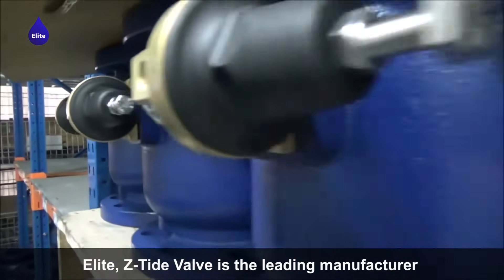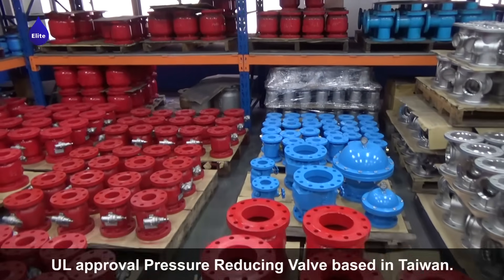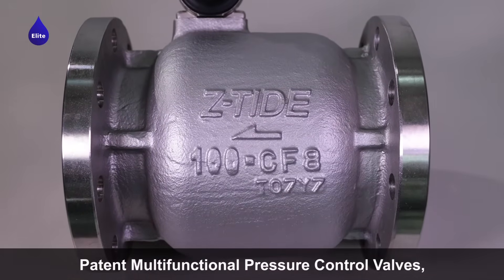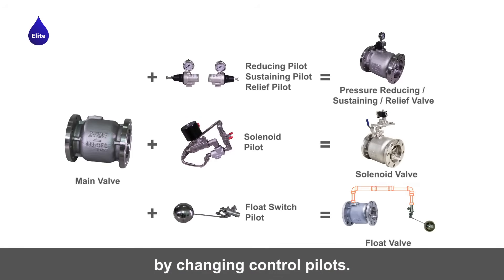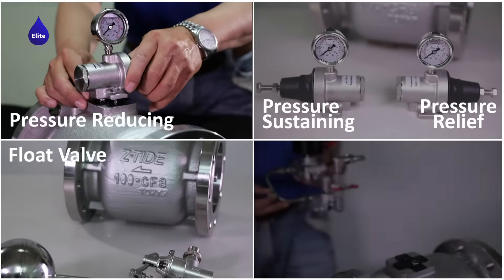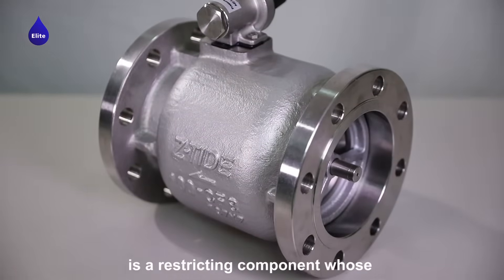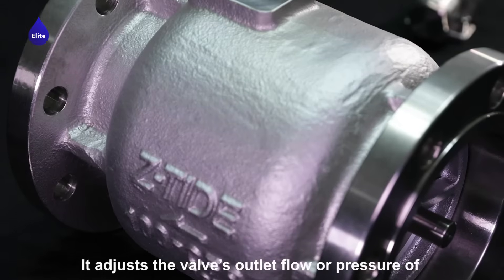Elite Z-Tide Valve is the leading manufacturer for pressure control valves and UL approved pressure reducing valves, based in Taiwan. Their patent multifunctional pressure control valves are designed to change control functions simply by changing control pilots — one unique design for multiple applications. A pressure control valve is a restricting component whose partial resistance can be adjusted; it adjusts the valve's outlet flow.